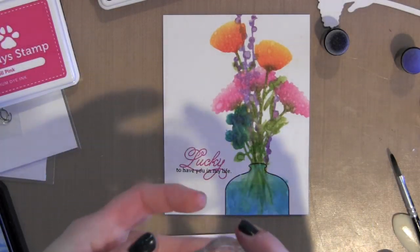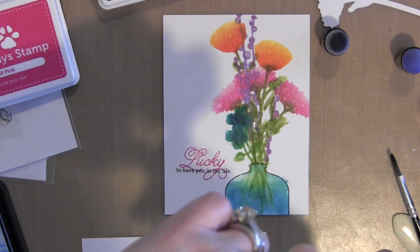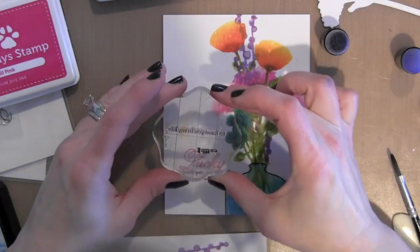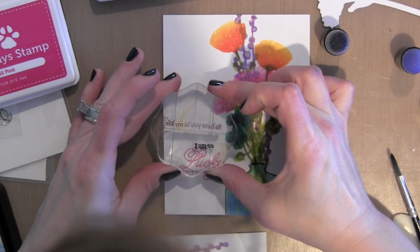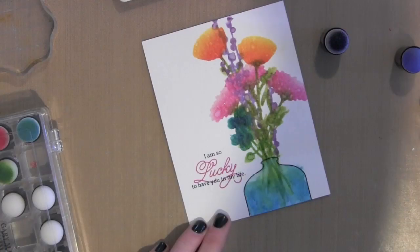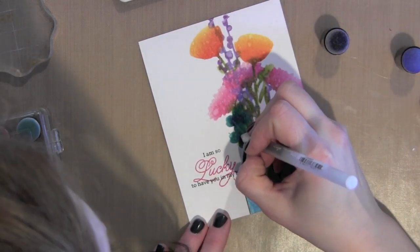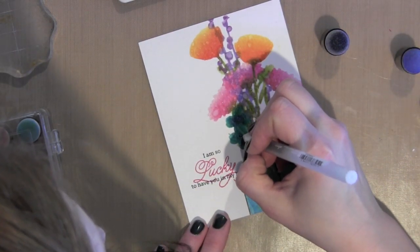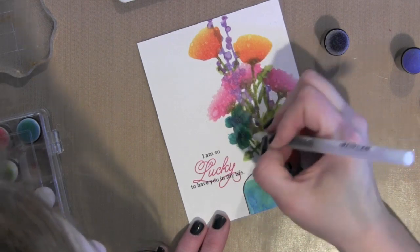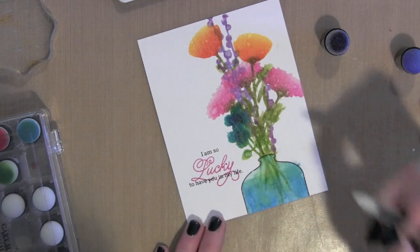Finally, I'll finish with the rest of the greeting again with the Simon Says Stamp black ink, stamping it right above. I kind of worked backwards from the bottom going up. I am using the Sakura black gel pen to add a little detail to the center of a couple of these flowers, just adding small dots.